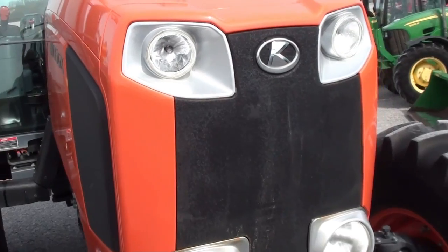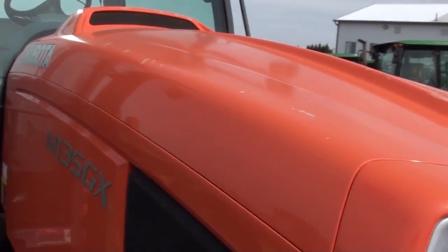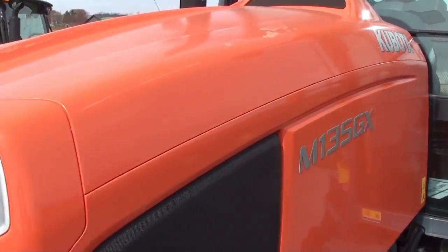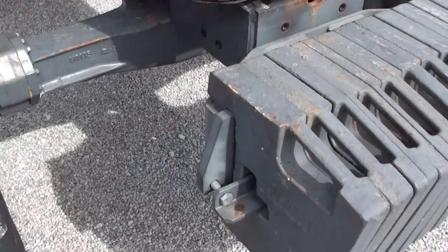The tractor is really nice. It does have some paint peeling on top of the hood — or rather it's the clear coat peeling. It may be a little bit hard to pick up in the video, but take a look at the pictures on the web and you'll see what I'm talking about.